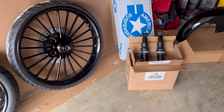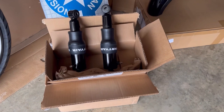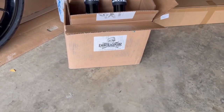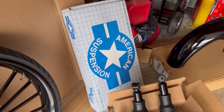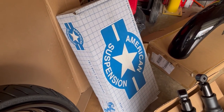We have a Dirty Air air ride system — look at that. Here is the company right there if anyone is wondering. Then we have American Suspension, and this is a rake kit that allows the front wheel to fit perfectly.